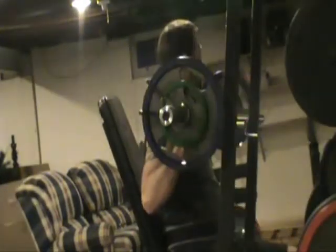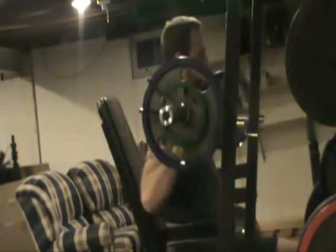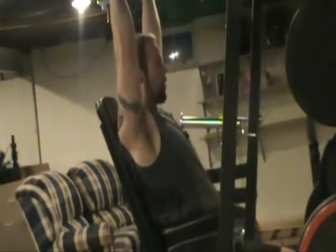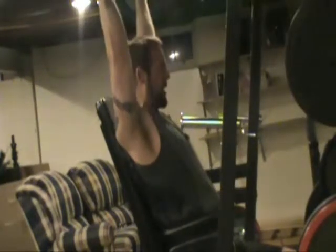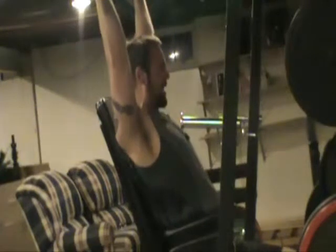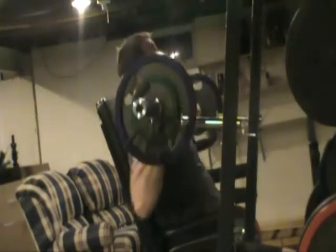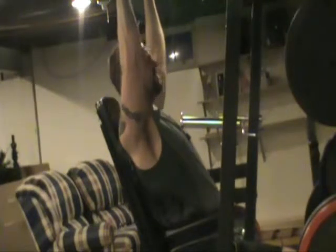Basically, this is overhead press day on 5/3/1. I'm on week two, workout number three for the week. This is after three warm-up sets going into three working sets. This is a final set at 105, as many reps as possible — three-plus. I believe I get eight.